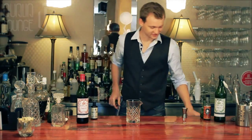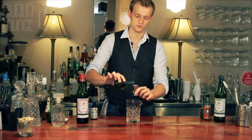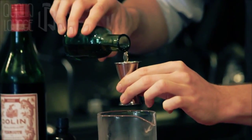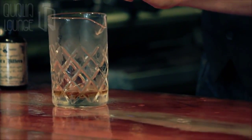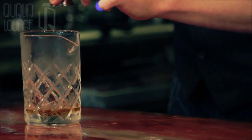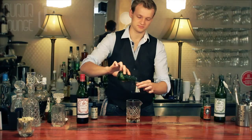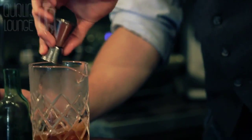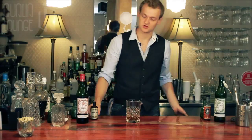Taking your pre-chilled cocktail mix and glass, add two and a half measures of a good quality rye whisky. A lot of people make a Manhattan with bourbon, but we tend to prefer using rye whisky for a number of reasons.